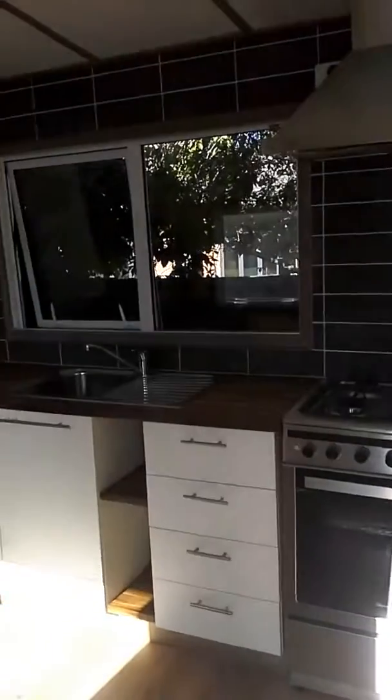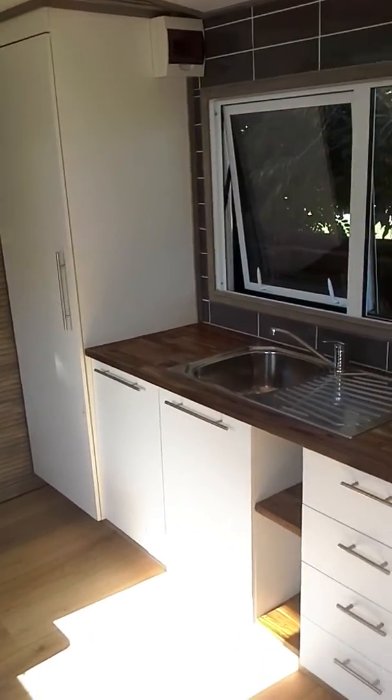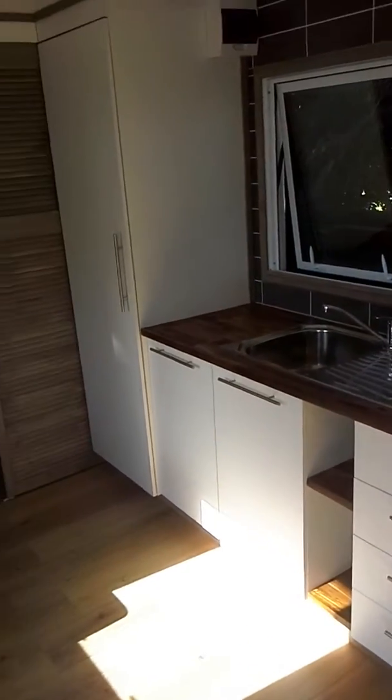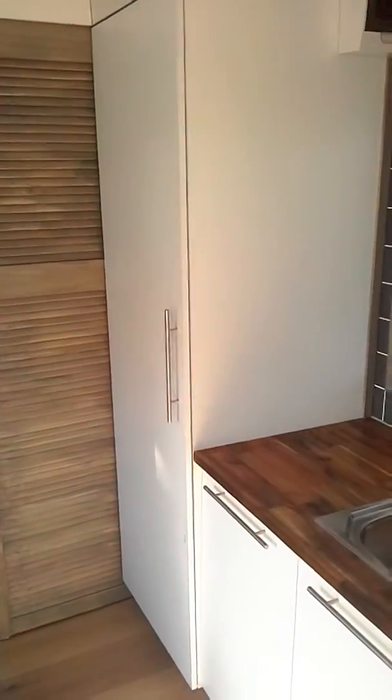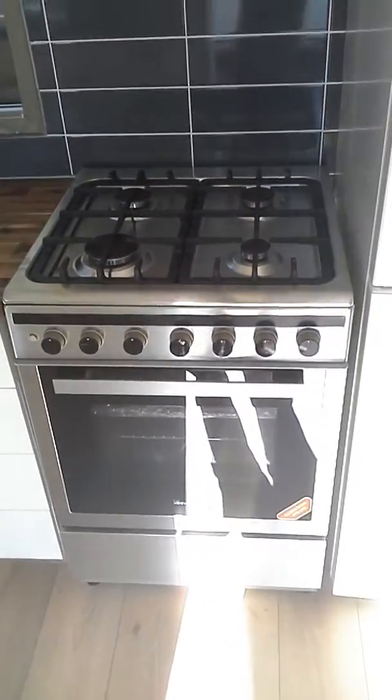So you walk into the kitchen — solid wood tops, plenty of drawers and storage. Got a pantry there with space for a microwave and a plug inside the pantry, and plenty of shelving. Extractor to the outside, gas hob, electric oven.